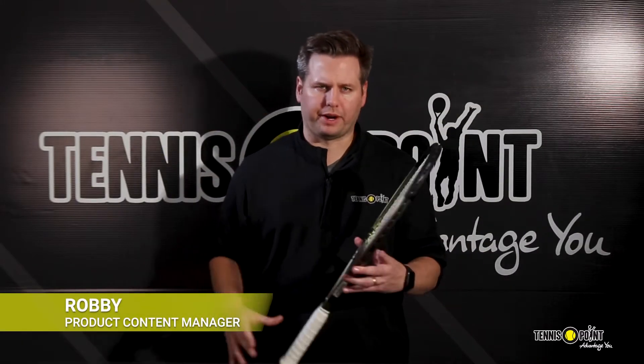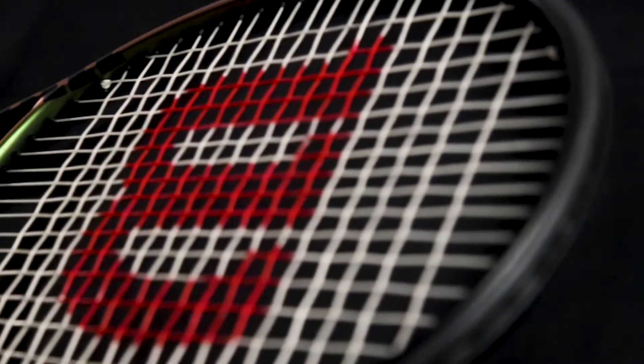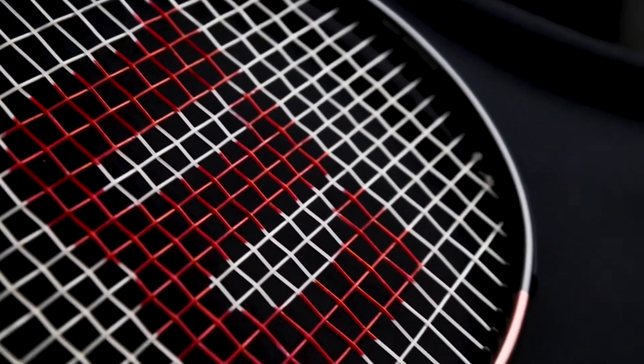Hey guys, Robbie from Tennis Point. We're here today to talk to you about the all-new Version 8 update to the Blade Racket Series from Wilson. Here we have the Blade 98 V8 18x20. This pairs a very attractive design with a new layup, better to accommodate the more modern vertical swing path used by more and more players out on the courts today.